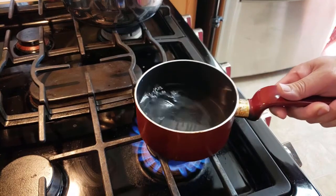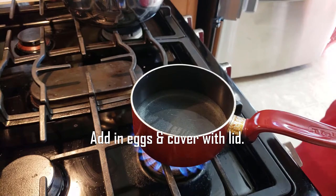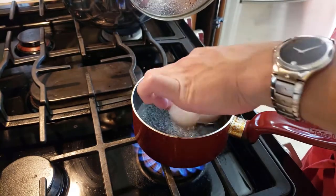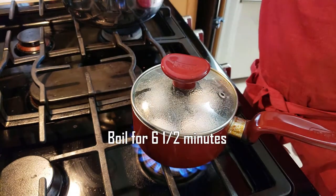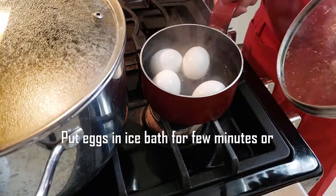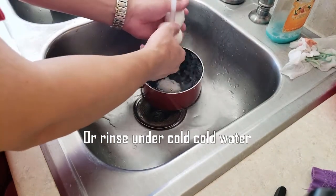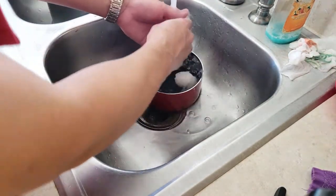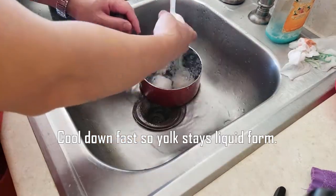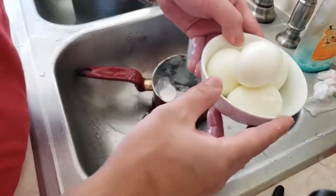Now we're going to do our soft boiled eggs. Put half an inch of water in a pan and bring it to a boil. I'm doing four eggs — carefully place them in and boil for six and a half minutes. Then turn off the heat and put them under very cold water — ideally an ice water bath — to stop the inside from continuing to cook.